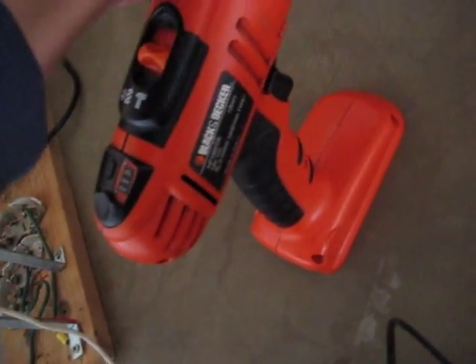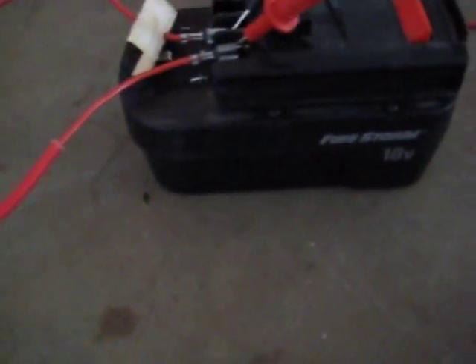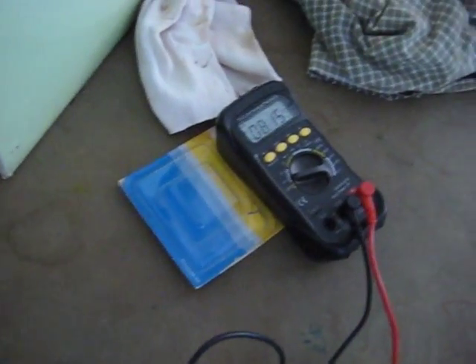This drill's original charger gave up, so I'm going to try — even though it's 18 volt — running 16 volt into it to see if it'll make it hold a bit of power. I'm going to try and rejuvenate it and see how high it can get and how long it'll hold. So here goes.